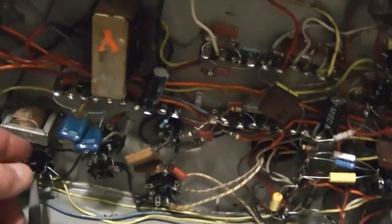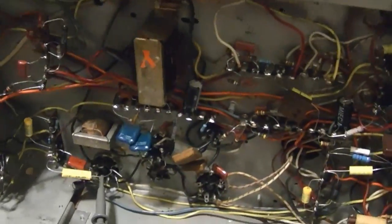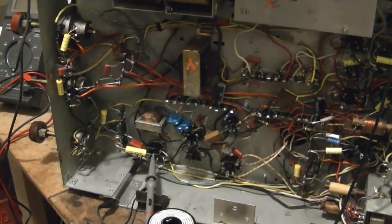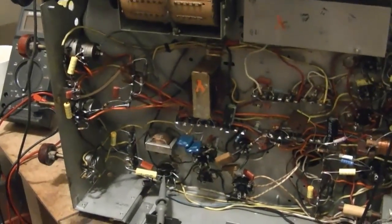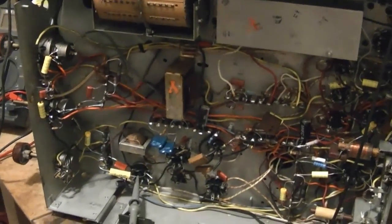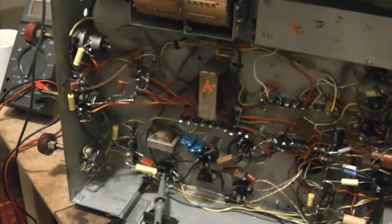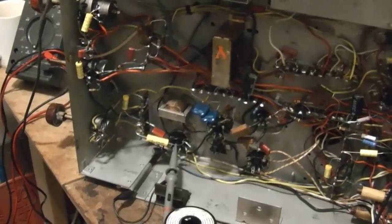Here it is with the swapped-out transformer — and wouldn't you know it, no difference whatsoever. So I'm out of ideas, other than to get my other chassis up here on the workbench and put this transformer back into it, fire that setup up, and observe the waveforms it's producing. Maybe just compare the two — jot down all the voltages and waveforms between the two sets and see if I can make any sense out of this.